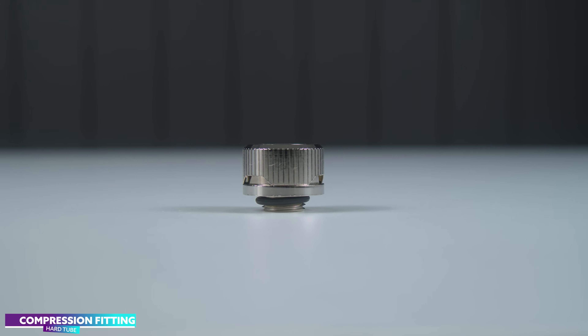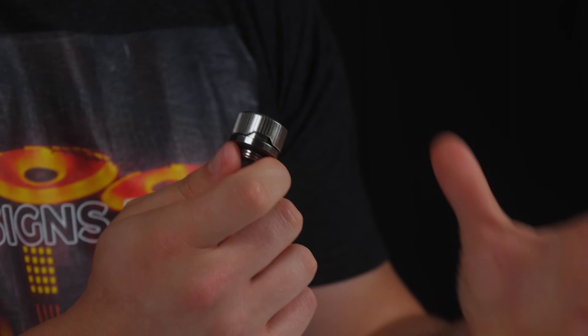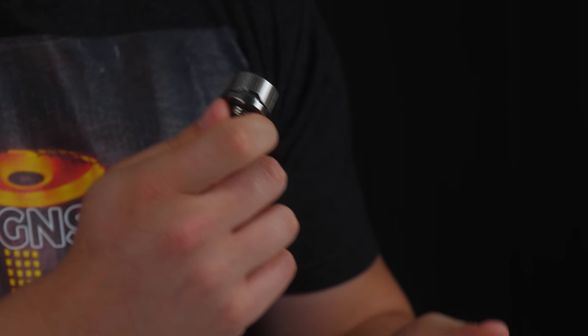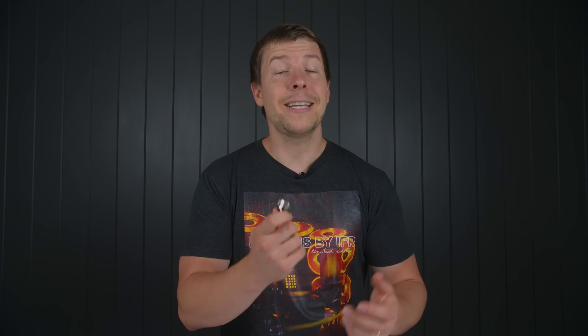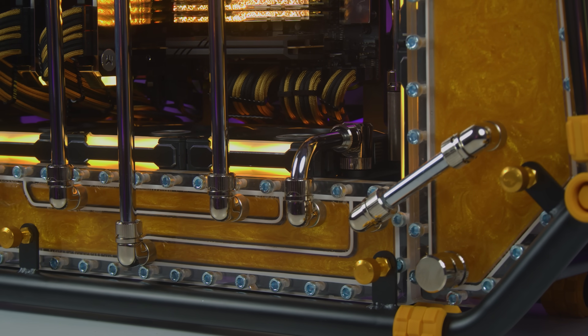Our first and most popular fitting is the compression fitting. It comes in various sizes ranging from 12 to 16mm and should be paired with the corresponding tube size. A typical CPU-GPU loop will use about eight of these fittings, unless you're adding a little extra to the loop like another radiator or a reservoir, or getting a little creative with the water loop.